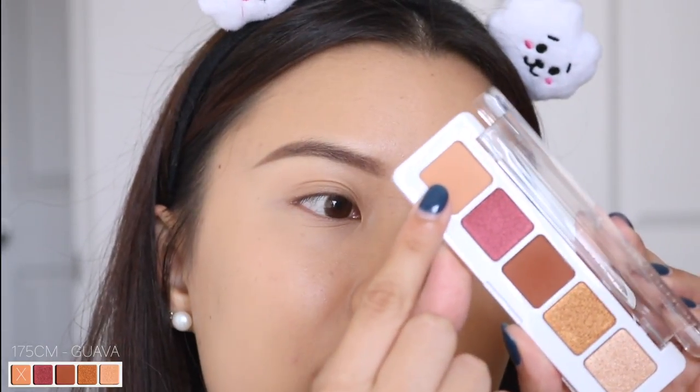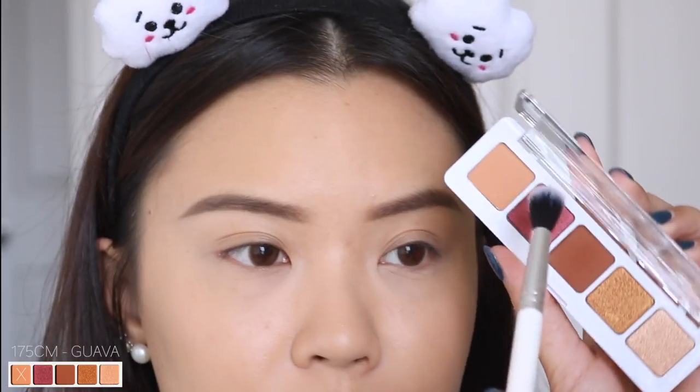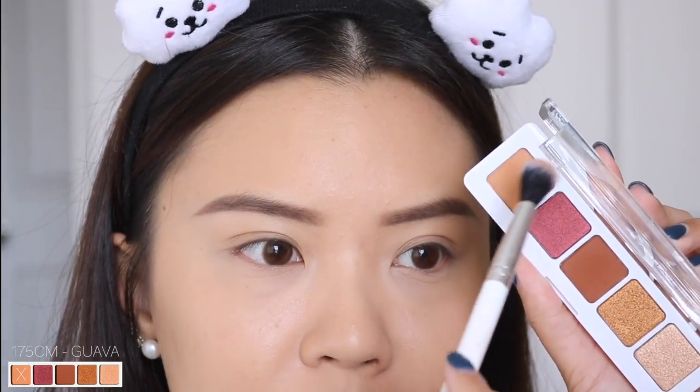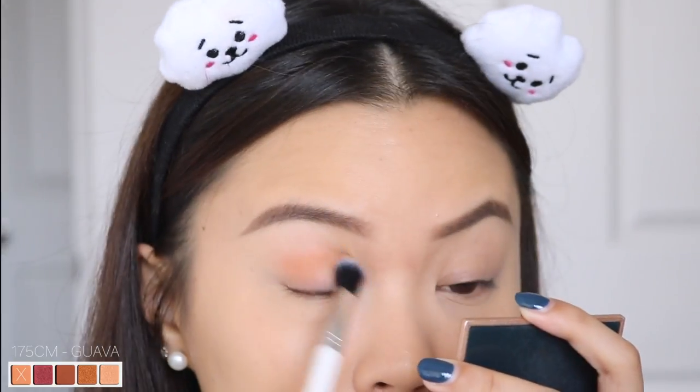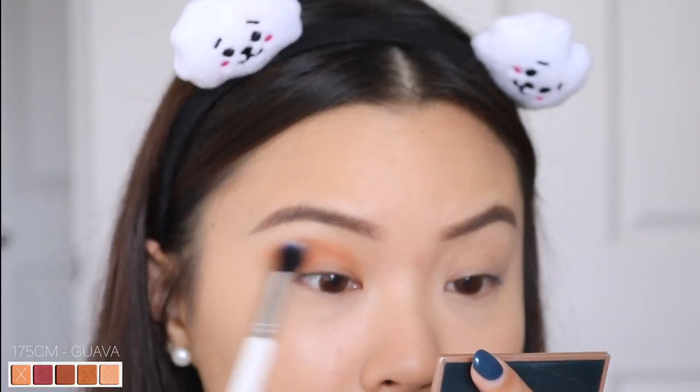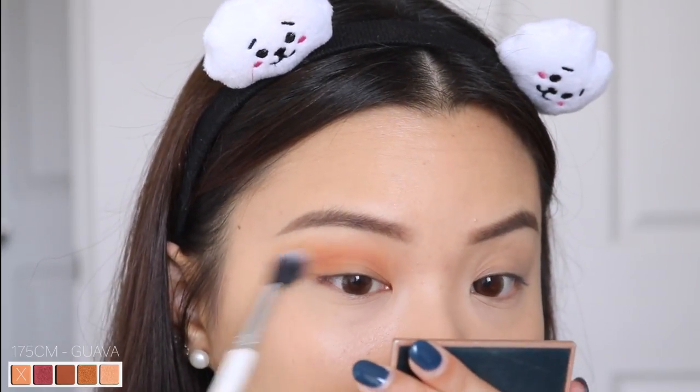Let's jump right into the little shadows. I'm going to go in with this shade here, called 175CM Guava, and I'm just taking my ColourPop Tapered Blending Brush and working that straight into my crease using windshield wiping motions. First impressions — this is pigmented off the bat. You can definitely see that against my skin, and I'm also noticing there is little to no fallout.